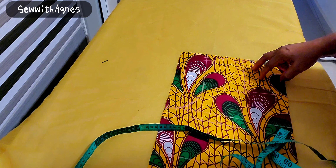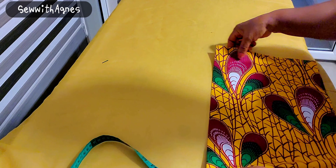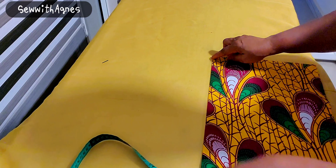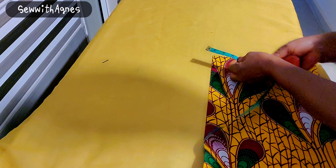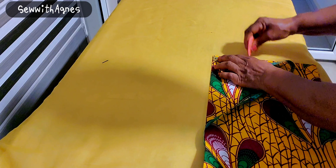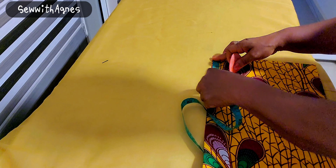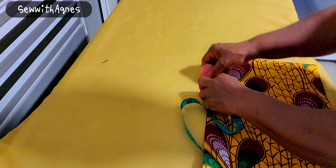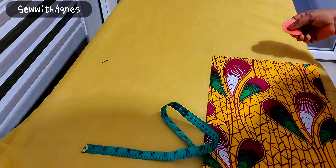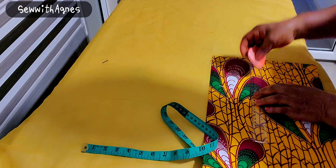I repeat the same thing on the other end — going in by 4 inches. The neck width is 4 inches and the depth is 5 inches. Then I'll connect it to make my square.